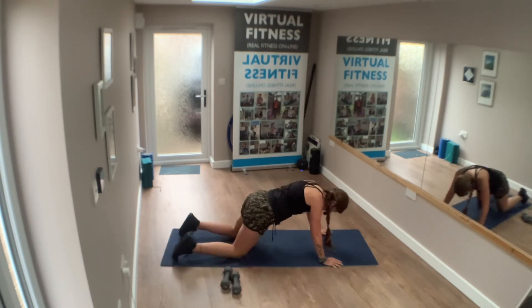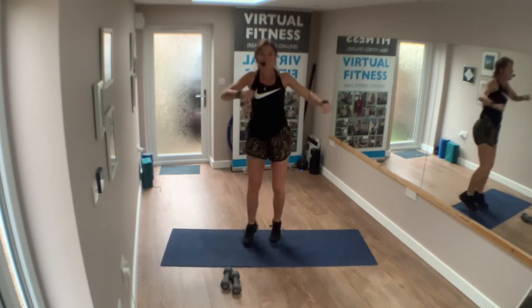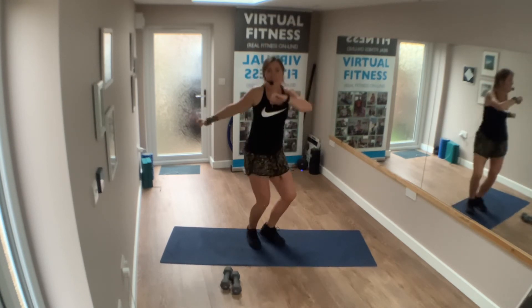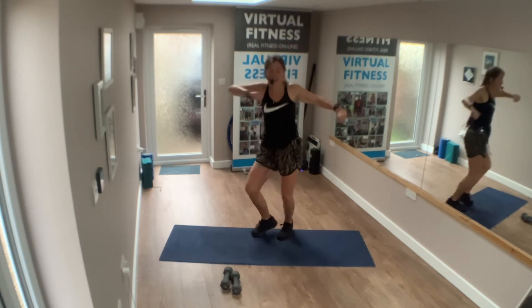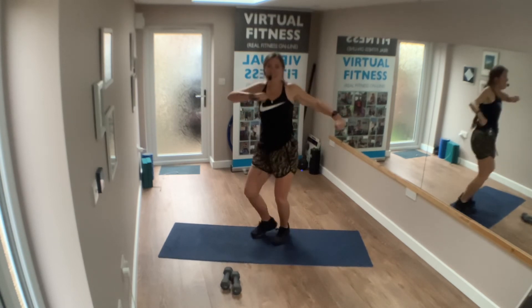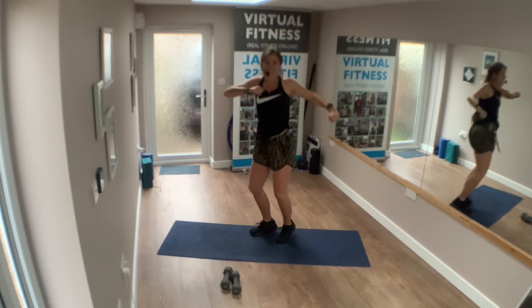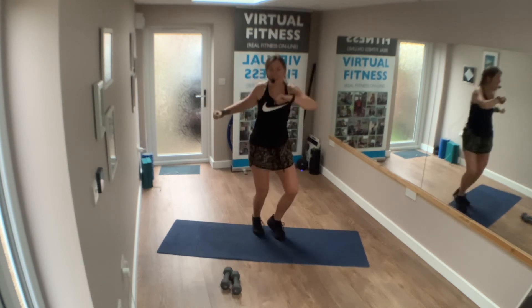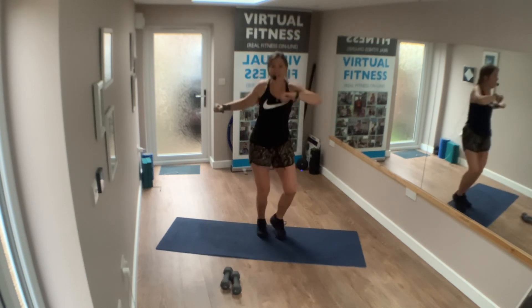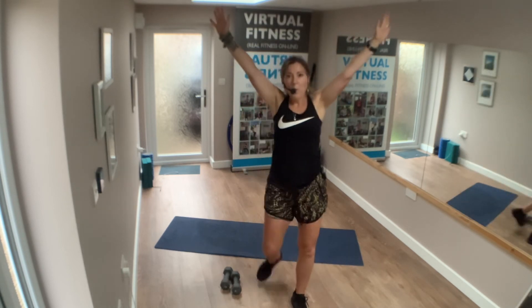Exercise three — come on up. In 4, 3, 2, 1. On the foot, twist. Arms up. Let's keep strong with this. Take a 30-second rest in 4, 3, 2, 1. Woo!